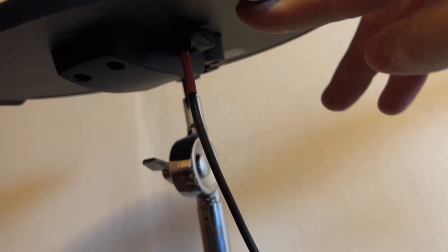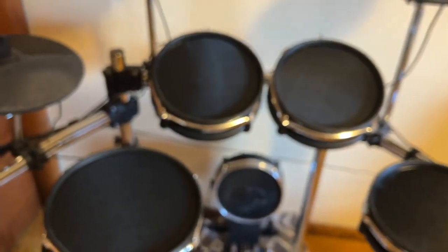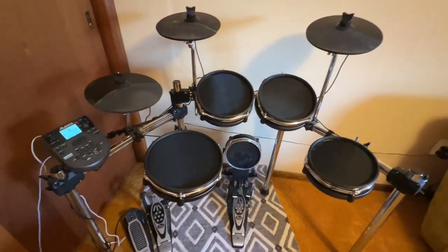Back here is where the power connects, and here is where all the toms and cymbals come in — they each have a cable that just runs to the brain. I'll show you a cable up here. I think that covers every part of this kit.